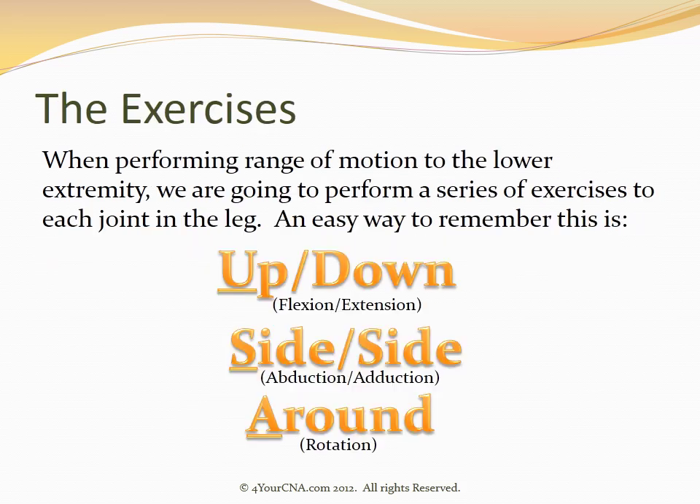When performing range of motion to the lower extremity, we are going to perform a series of exercises to each joint on the leg. An easy way to remember this is USA. U stands for an up-down motion, which is a flexion-extension motion. S stands for side-to-side, or an abduction-adduction motion. And A stands for a round or rotation motion.